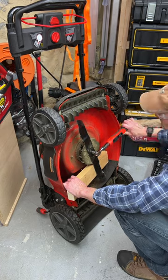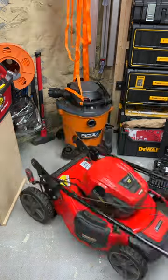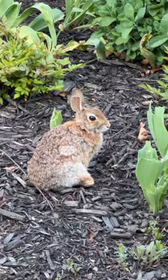Either way, the bolt needs to be tight, just not cranked down with all my manly strength. That worked out. Now for a test run. Looks good. Nice. Don't eat my lawn.